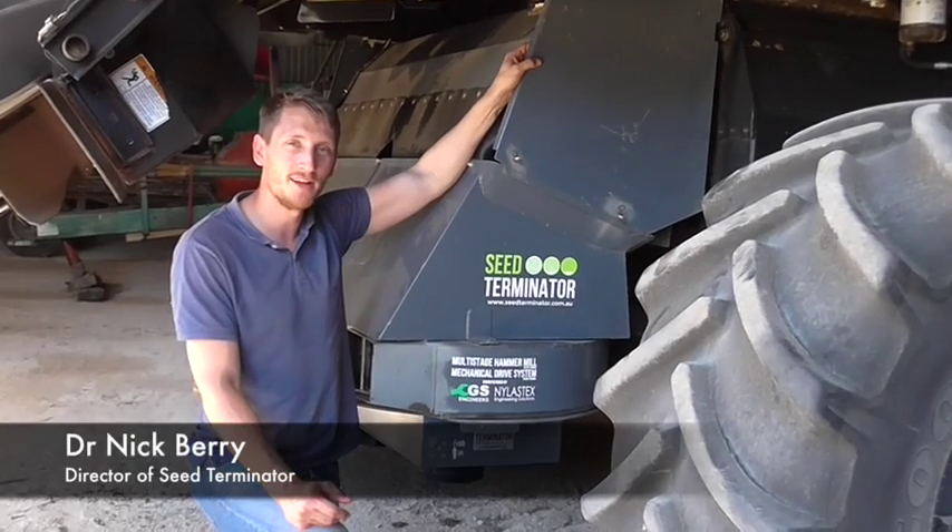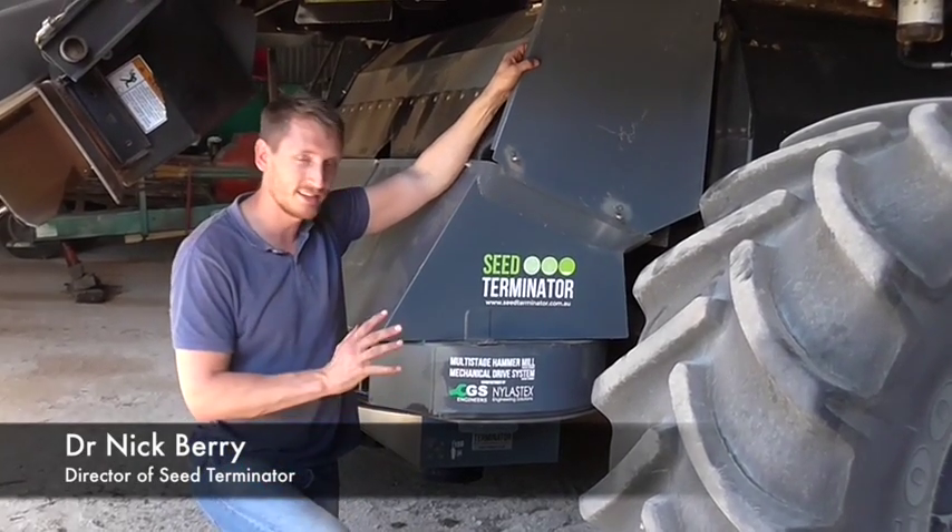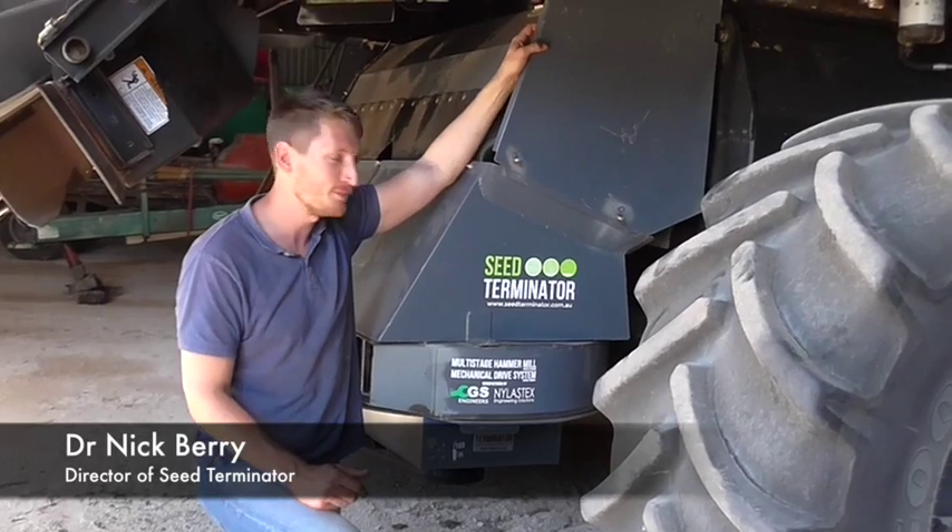Hi, it's Nick Berry here from Seed Terminator. We're going to have a chat today about what exactly makes up the Seed Terminator system.